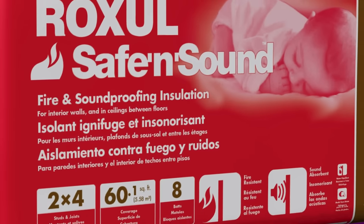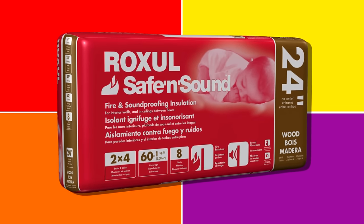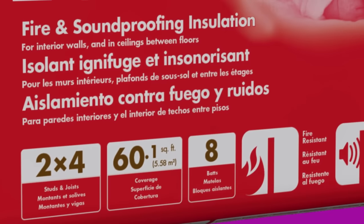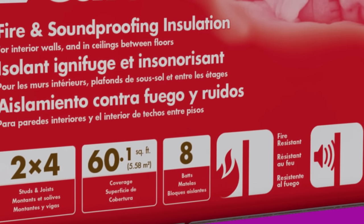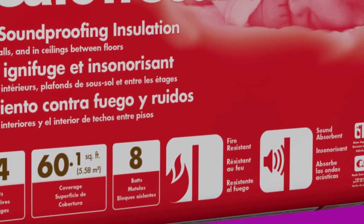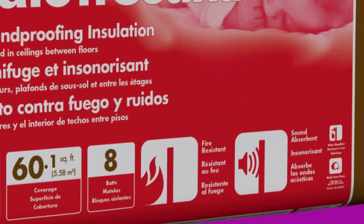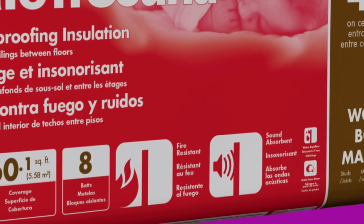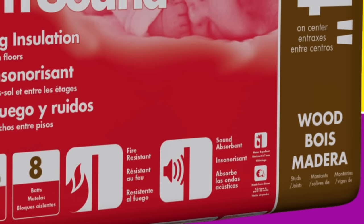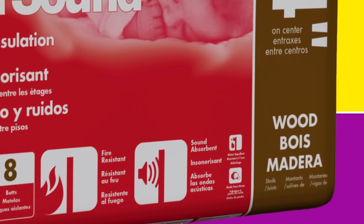The acoustic absorption material that I'm using is the Roxul Safe and Sound Insulation, 24 inch. The dimensions of this insulation will fit perfectly in the frame that we're making. If you don't have the exact product in your area, research the dimensions of this insulation and make sure the one that you purchase is the same — otherwise you may have to trim the insulation to fit or make adjustments to your frame. The Roxul Safe and Sound 24 inch comes with eight bats, so you can make eight panels from one package.